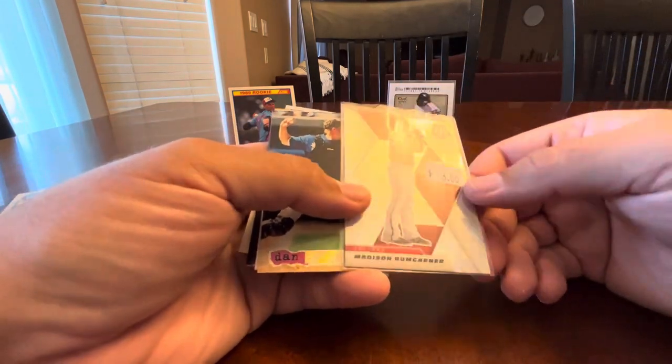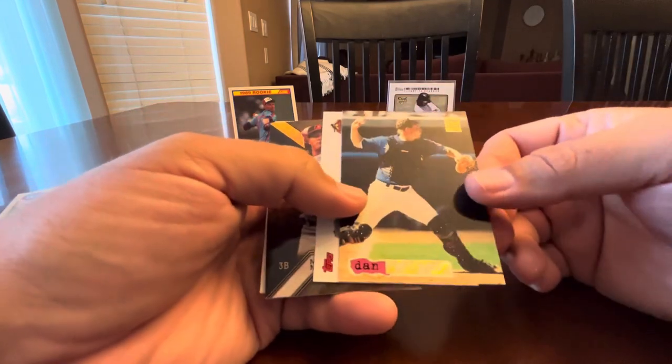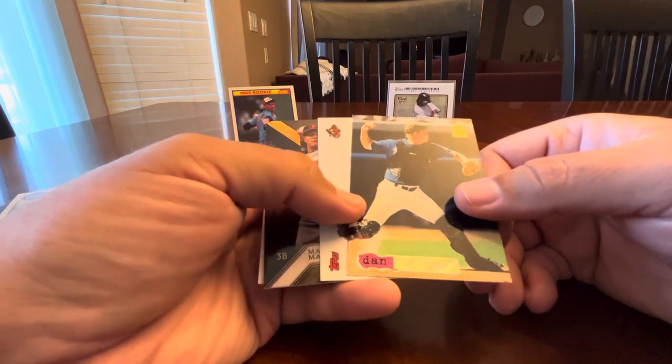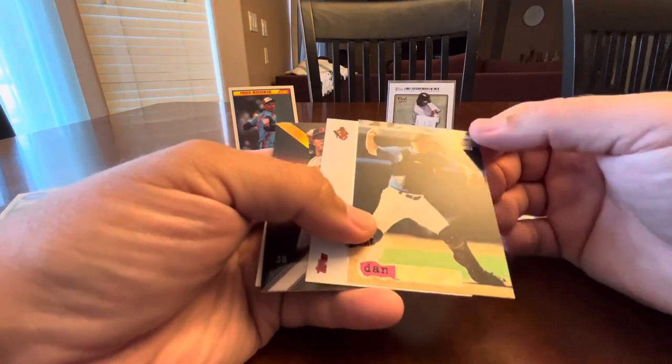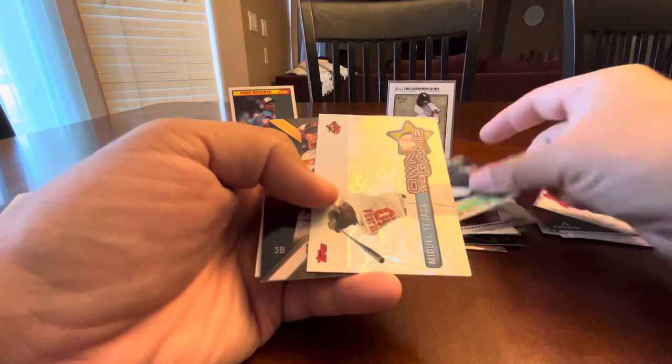A Bumgarner from Mosaic — I think it's a Prism, yep. This is Dan Wilson, a Topps Stadium Club gold foil. We'll see if I need it. That's my name, so I've got to collect Dan Wilson, right?